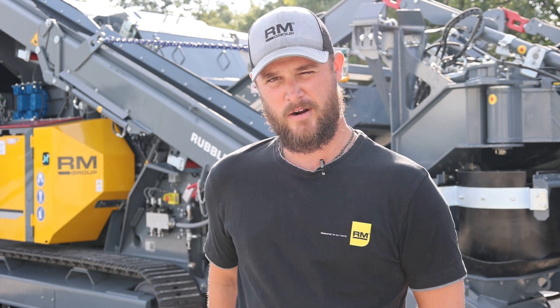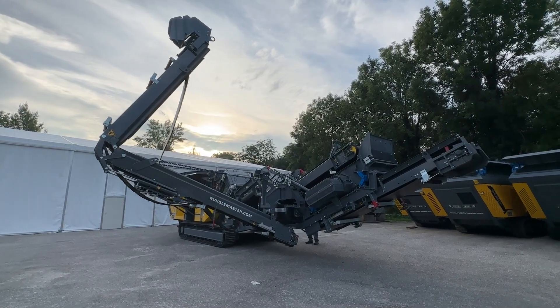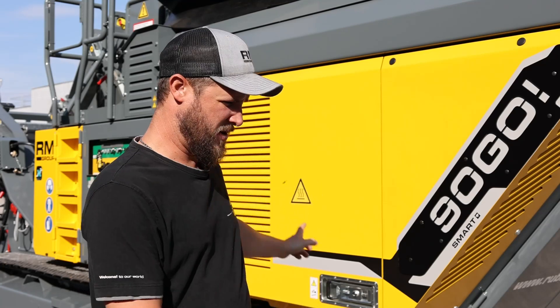I'm Matt, and I'm the Service Manager for Rebel Master America, and today I'm going to show you what to check for daily maintenance on our RM90 GO. The first thing you want to check in the morning in the engine compartment is the air filter and the oil.